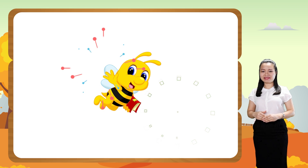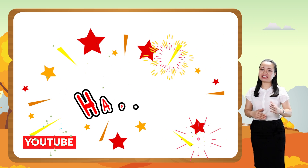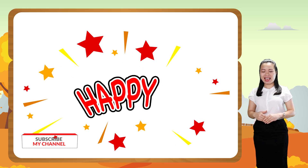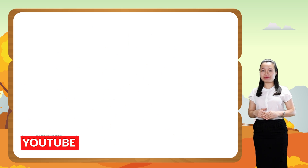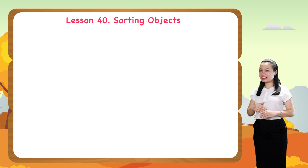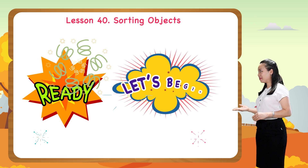Hello children, how are you? I'm so happy to see you. In today's lesson, we are learning to sort objects. Are you ready? Let's begin.